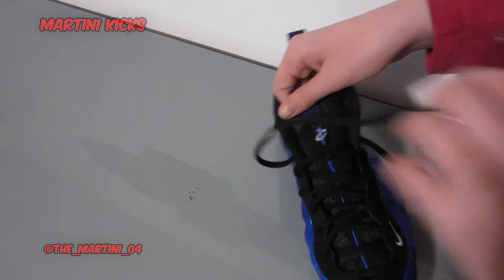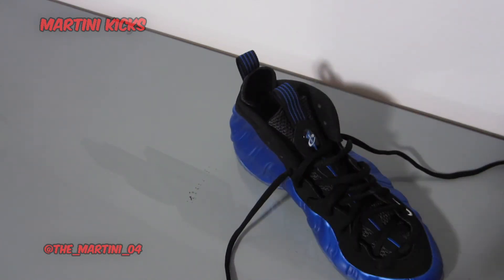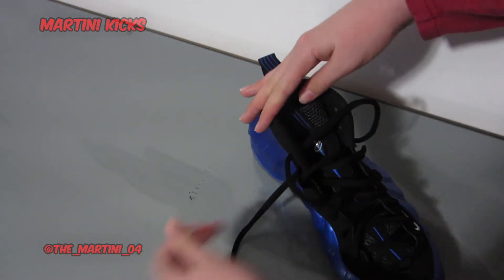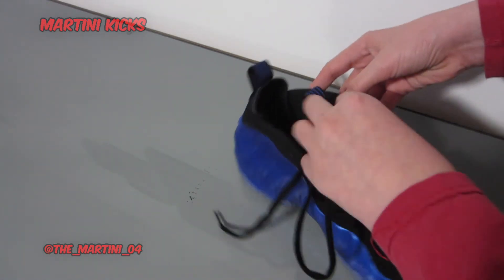You can see how much lace we have. Even if you were going to tie them in a knot, it would be a pretty big knot. So I like to just go up again, and here's where if you'd like to, you could tie a knot.